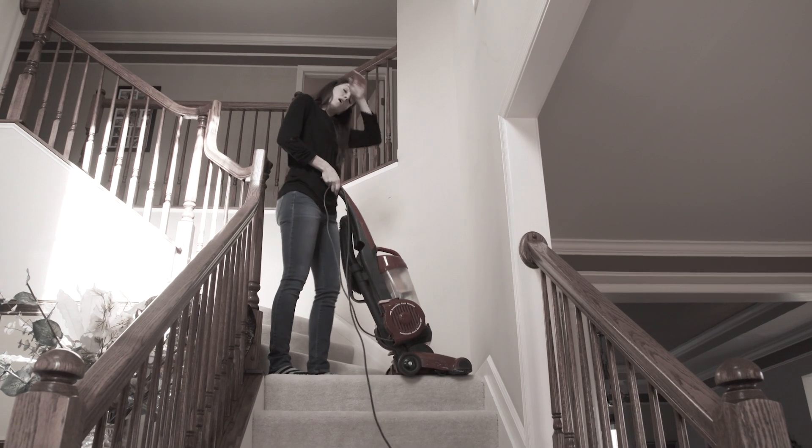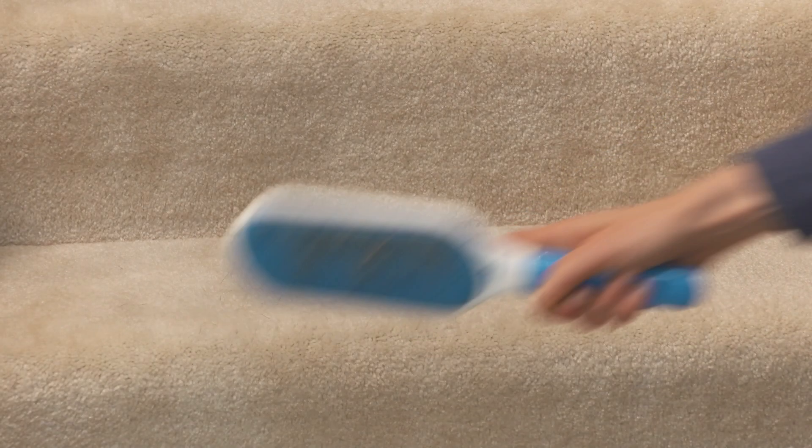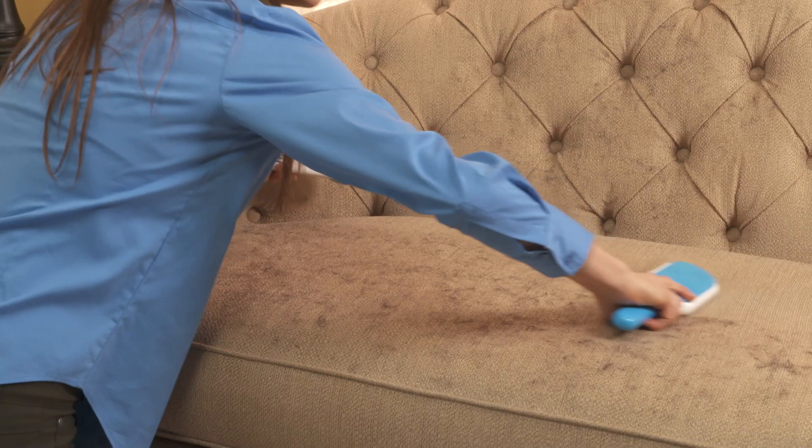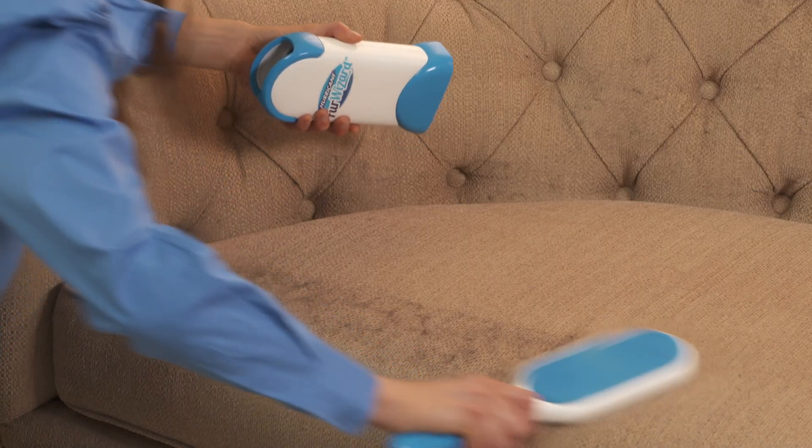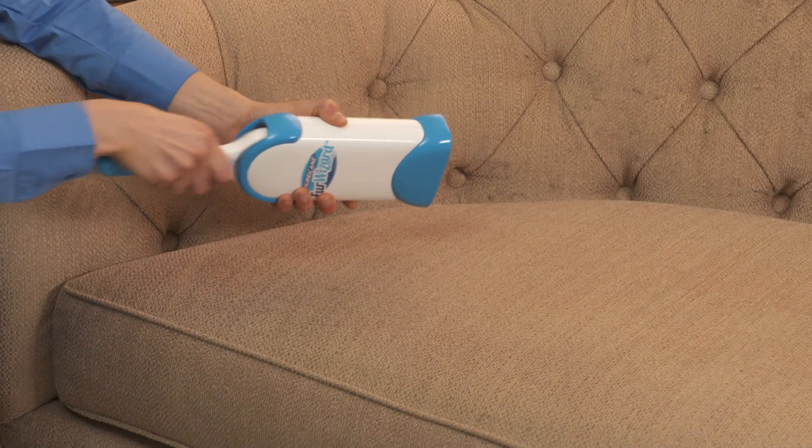Heavy vacuums are such a nuisance, but Fur Wizard's quick for so many uses. A tape roller needs so many sheets to clean this sofa, while just a few swipes of Fur Wizard easily cleans the entire surface. No refills are ever needed — use it over and over again.